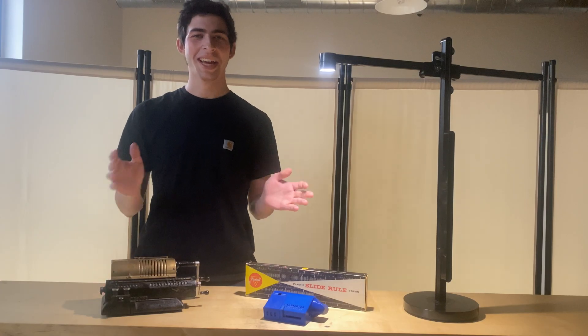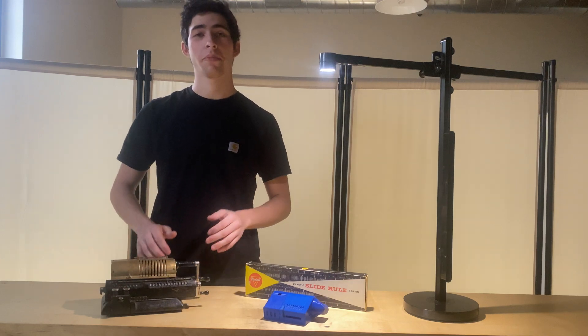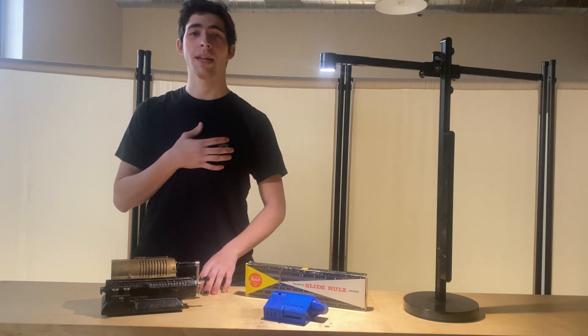Hello everyone, this is Levi Stern, and today I'll be showing off my completely 3D printed mechanical calculator that I designed and manufactured.